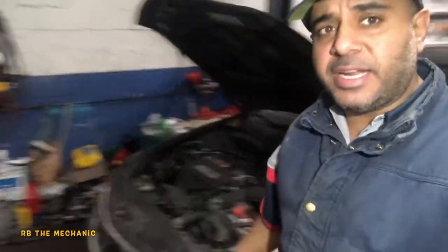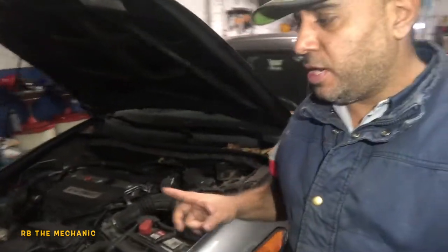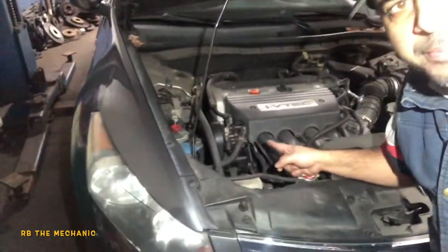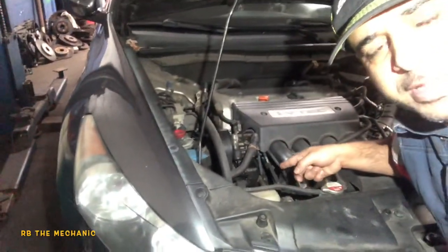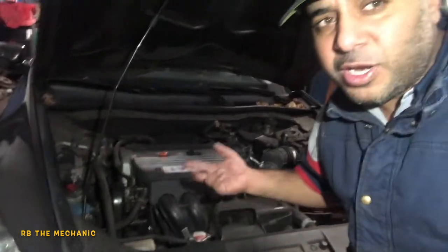Welcome to my channel. Behind me we have a Honda Accord. I'm going to show you something you shouldn't avoid — you need to fix it. This pump is leaking, and the fluid is leaking straight down onto the alternator. Take a close look, because this can cost you a couple of thousand dollars.